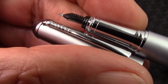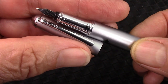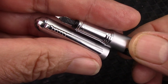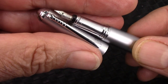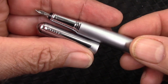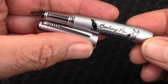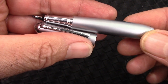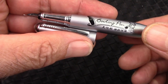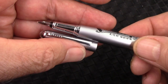And it could be an ebonite feed — I think it is a hard rubber ebonite feed. Who knows when this pen could have been made? My guess is the 90s, not really the 80s, but could be. And if in this century, probably in the early 2000s. I don't consider it to be a recent production item.